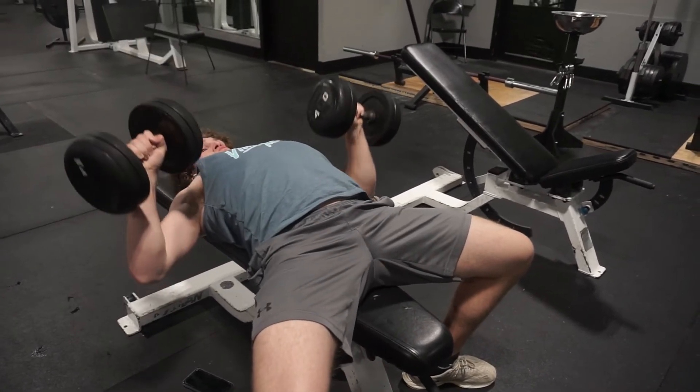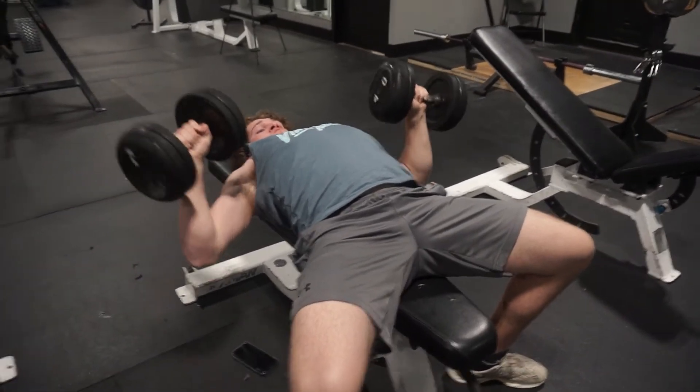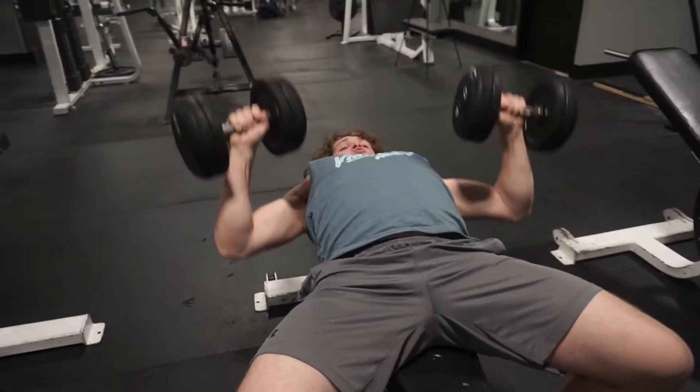Make sure you go to failure for the last two sets. For the third set, don't go to failure but go close to it, and then the last set, of course, go to failure. And if you want to drop set, you might not want to because we've got more exercises coming.